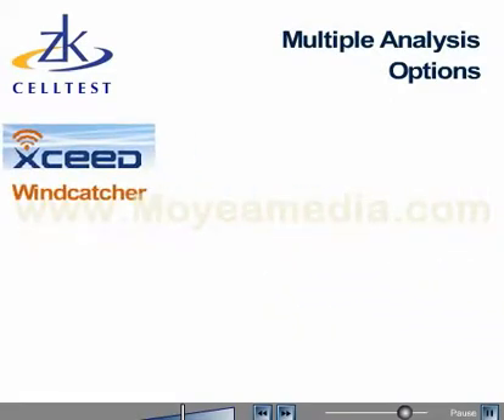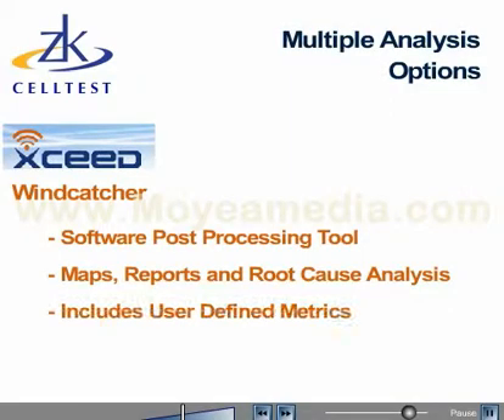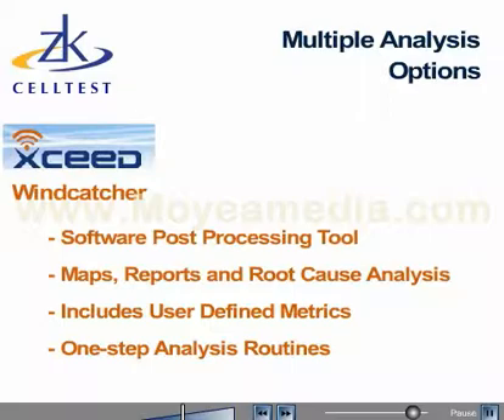Windcatcher by Exceed is a software post-processing tool that provides maps, reports, and sophisticated root cause analysis of ZK SAM-P data. Windcatcher includes intuitive user-defined metrics and reports that allow users to build customized one-step analysis routines to maximize the value of ZK SAM data.